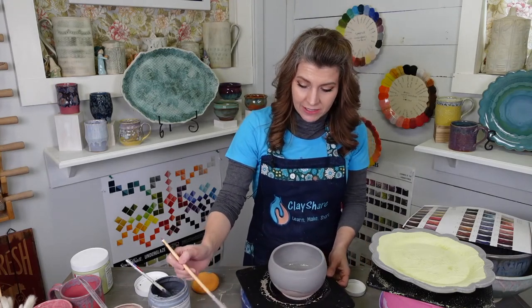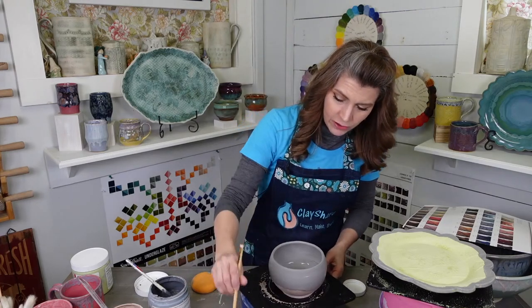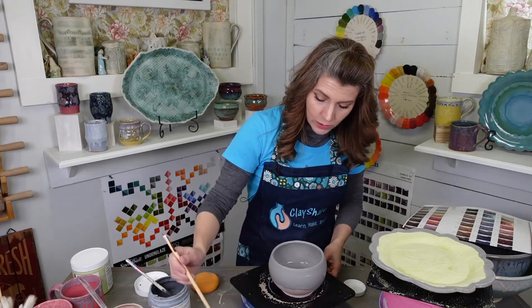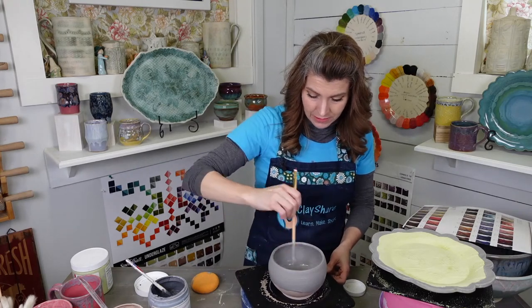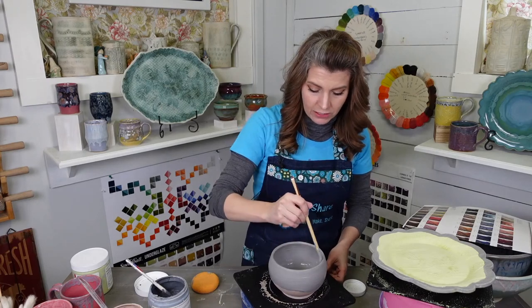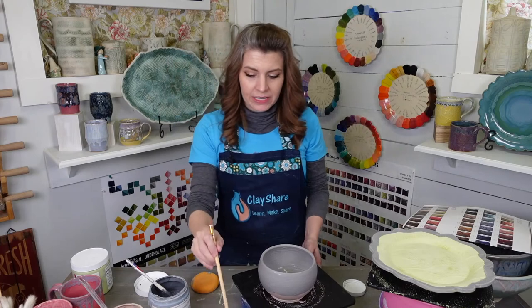Let's do the inside — the second layer. I'm only going a third of the way down with the Dark Flux and just putting a quick coat. I don't want to go too thick on the inside — it's a very thin second coat, and I really won't put hardly any Light Flux in there.